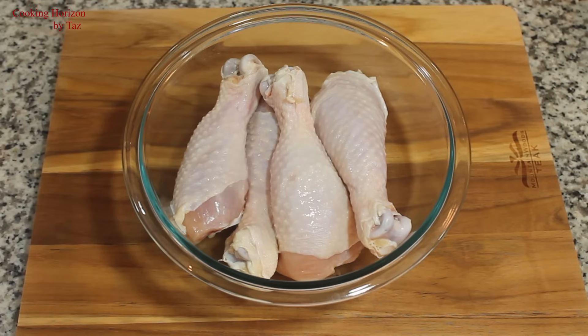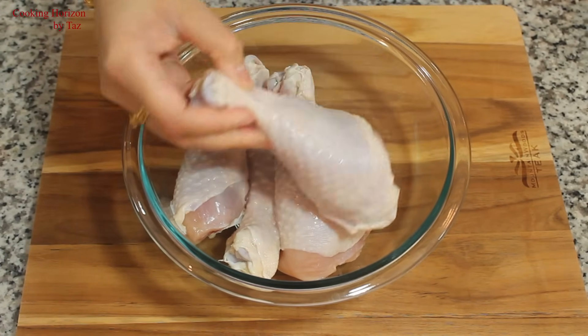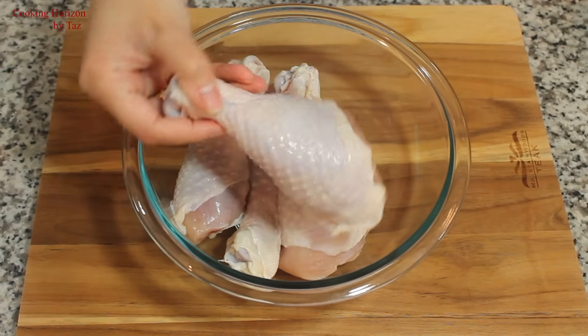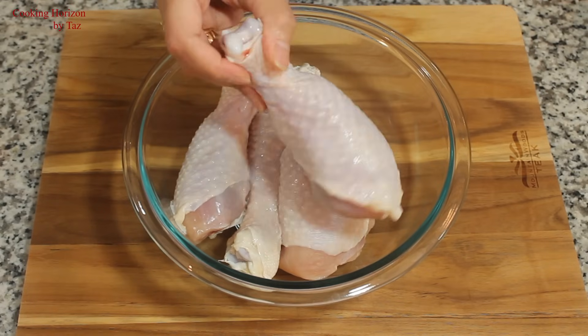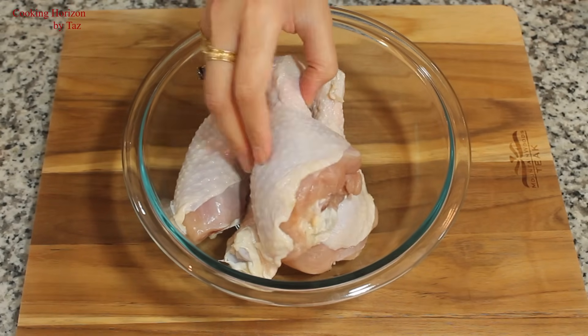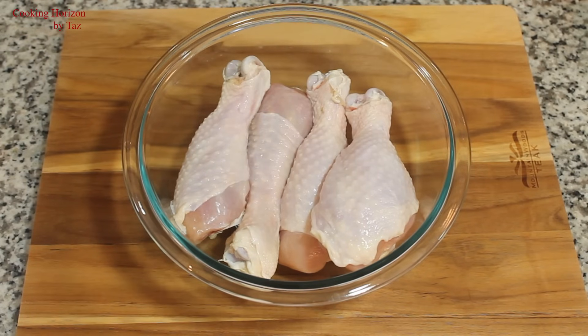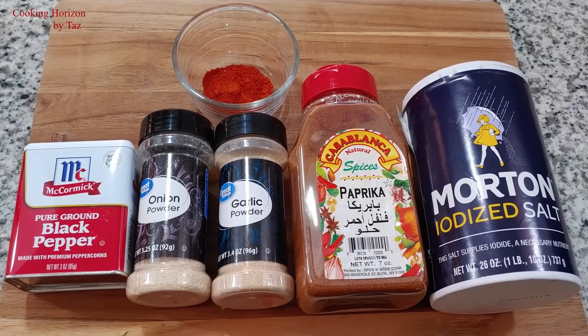So let's prep our chicken. I've taken about two pounds of chicken drumsticks, skin on. The skin part is very important because this skin is responsible for the crispiness of the chicken anytime you bake or fry them. Also, the fat layer between the skin and the flesh makes it more appealing to the taste buds once it's cooked. These drumsticks are nice and big, so four of them made up to two pounds. I've washed and pat dried the chicken.